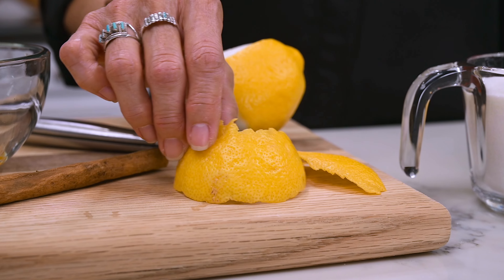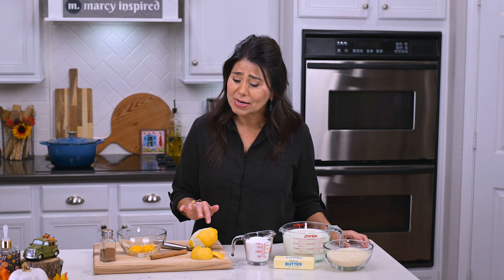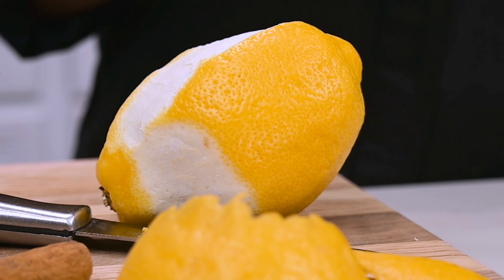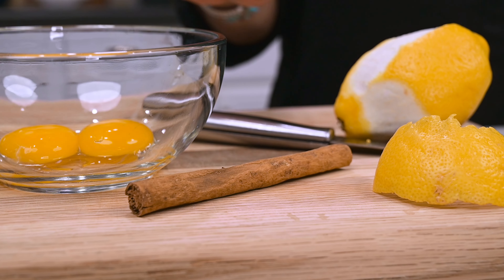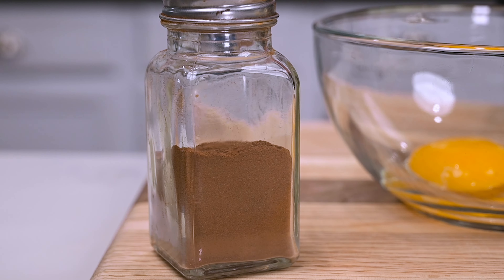You'll also need two pieces of fresh lemon rind. If you don't have a fresh lemon, go ahead and use two teaspoons of lemon extract. You'll also need one stick of cinnamon, two egg yolks, and some additional powdered cinnamon for garnish.